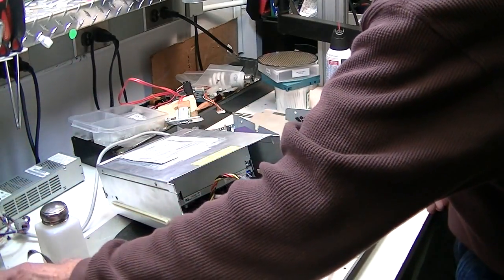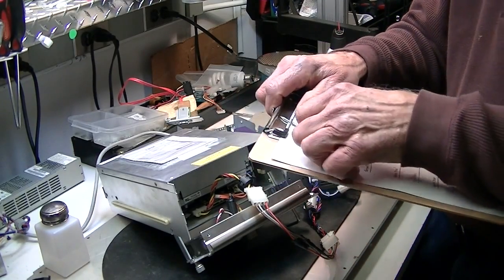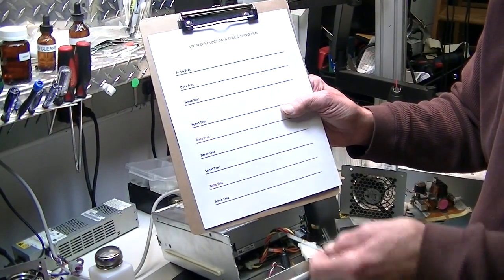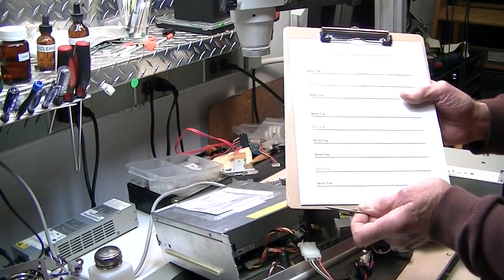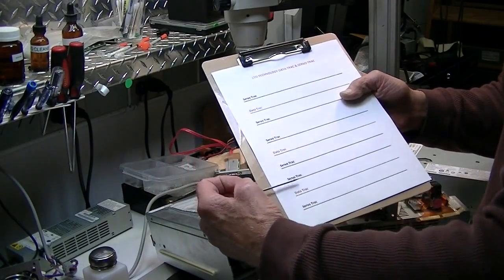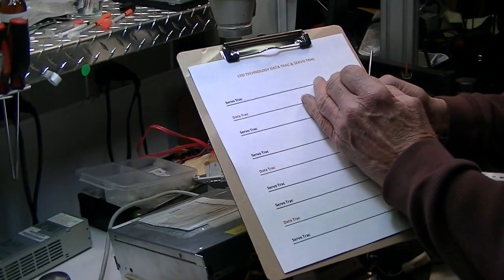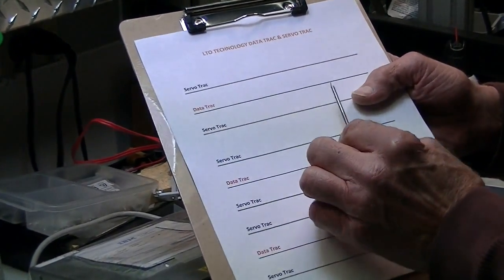You can find all of this information on the LTO.org website. In a half-inch piece of tape you have 14 data tracks, and each data track has a servo track. A servo track is like a lane marker on a highway — you want to drive down the center. So the tape head positions itself on this particular servo track, and it's got to be able to read the servo track to position the head properly.